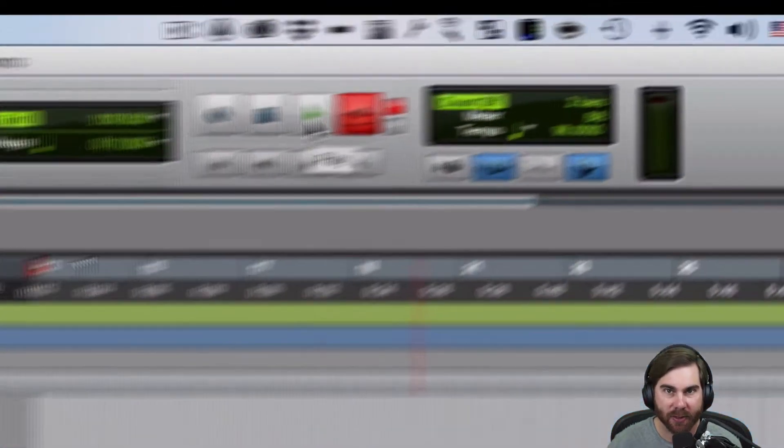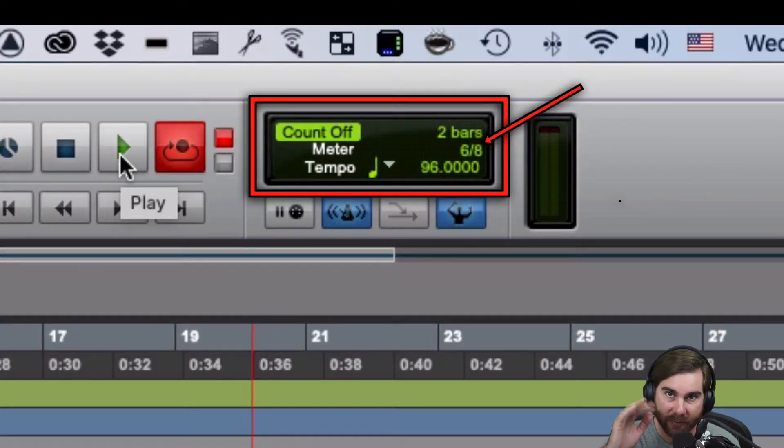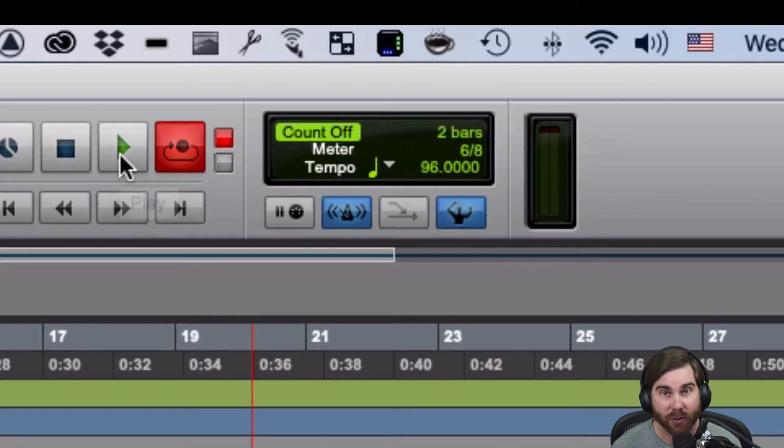It's going to go in six-eight, so it's like one, two, three, four, five, six. I'm going to sing along, but I'm going to sing after it finishes too. Because after it finishes, it should start right at the beginning. So let's do that.